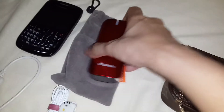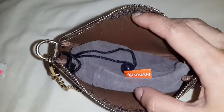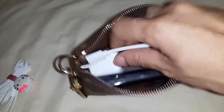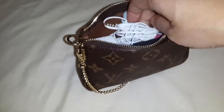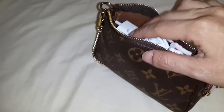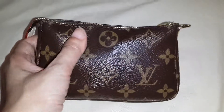Let's see if I put these things inside the pouch. Starting with the power bank, then my Blackberry, the power cable, and finally the earphone. I use these things every day, and as you can see, it all fits inside this mini pochette.